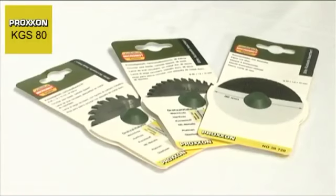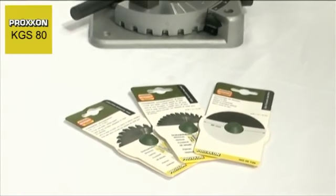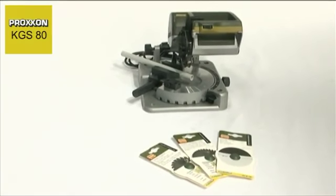By standard, the KGS-80 comes with a tungsten-tipped saw blade with 24 teeth. Also available is a cutting disc with fibre reinforcement and a tungsten-tipped saw blade with 36 teeth. You can therefore rest assured that practically every material can be efficiently cut.